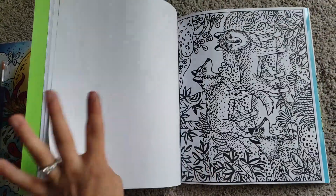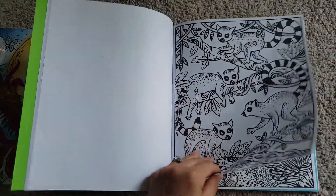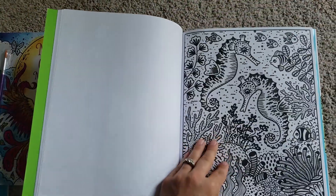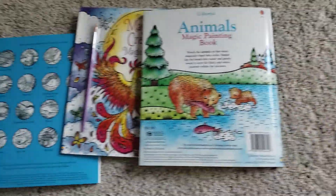There are a lot more books in the series. You can contact me or shop the link on this video. Thank you.